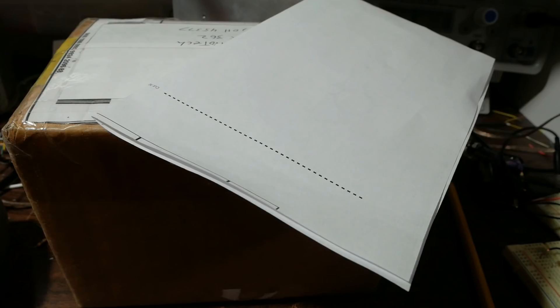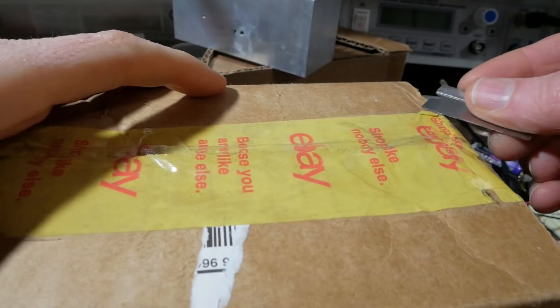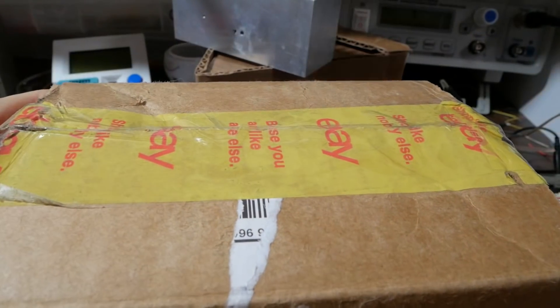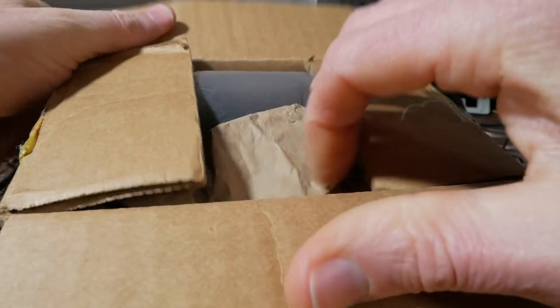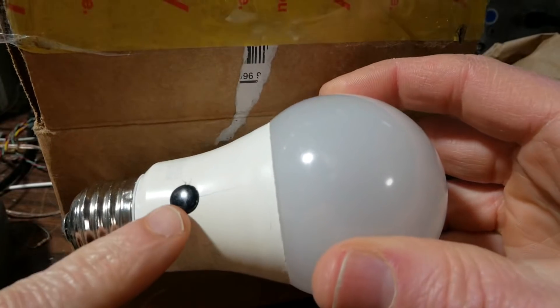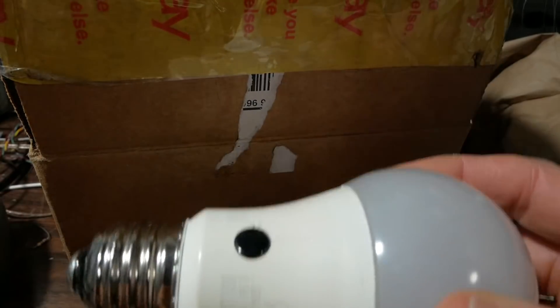What could this be? I know there's a couple things I was expecting, but I'm not sure what it is. We have an LED bulb. Somebody mentioned they had an LED bulb, but look at that — I think it has a light detector on there.